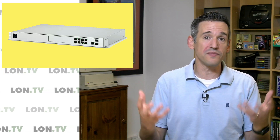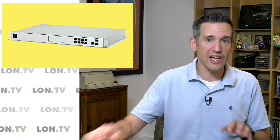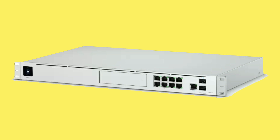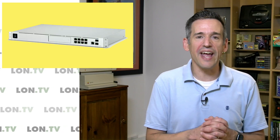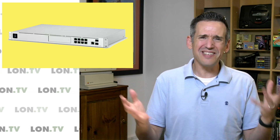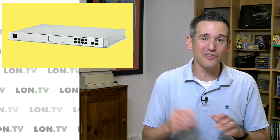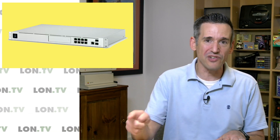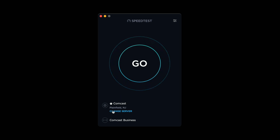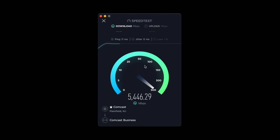So if you do have some significant security concerns, I would suggest going with something you can build yourself, like a PFSense router, which will give you a lot more flexibility. Now let's take a look and see how fast this network is performing, and I'll also show you some things you have to think about when you have this much bandwidth, because not everything is going to give you the full blast all the time. We're going to kick things off with a speed test over to a Comcast server in Plainfield, New Jersey — not the closest one to me, but the one that can sustain the connection best as far as bandwidth is concerned.